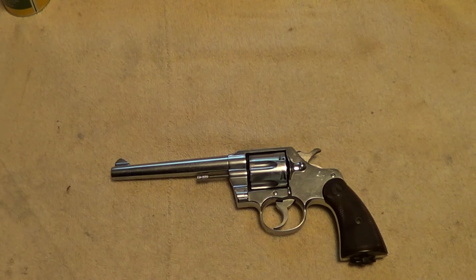It started out as the Army Special not long after 1900, and then in 1927 they did some minor redesign on it and it became the Official Police, which was made up till 1969. Then they redesigned it again as the Official Police Mark III and made it for a few more years.